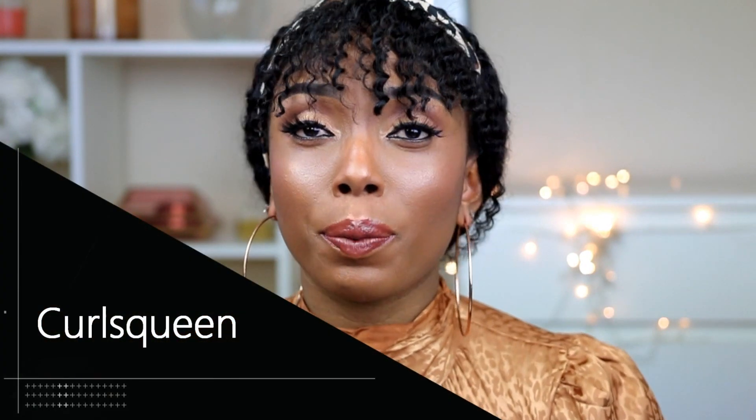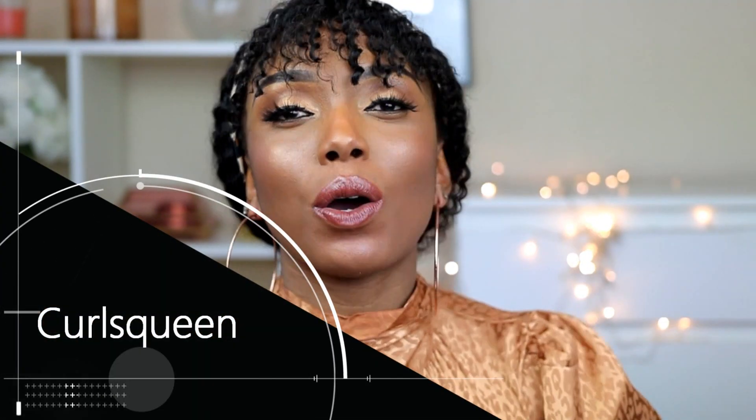I'm going to show you guys how I was able to style this wig. This is a very unique wig — it's from Coris Queen Hair Company. I'm going to put all the links and specs in the description box below.